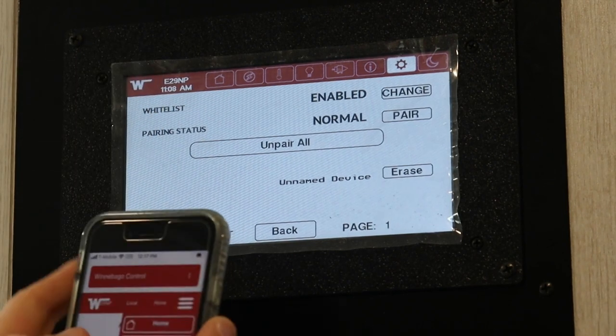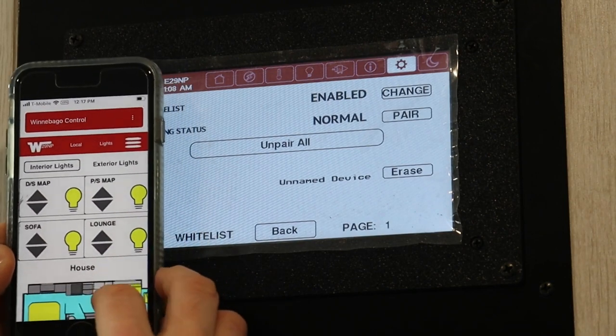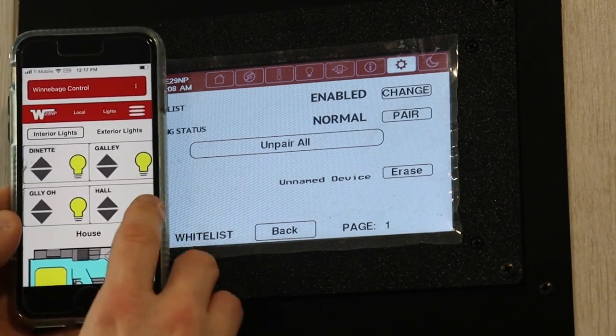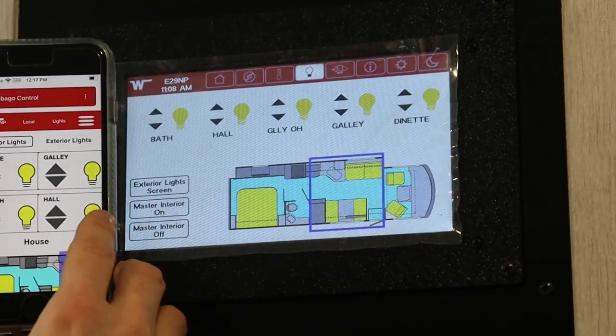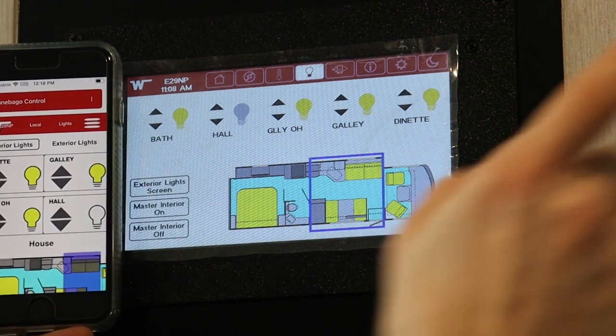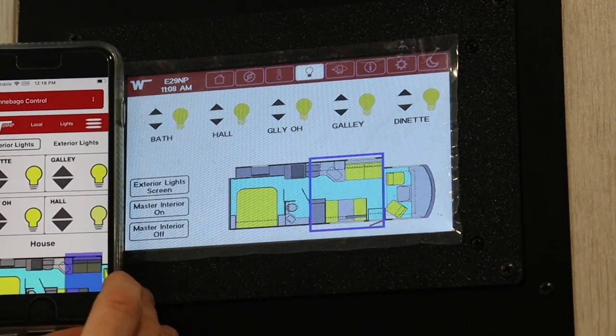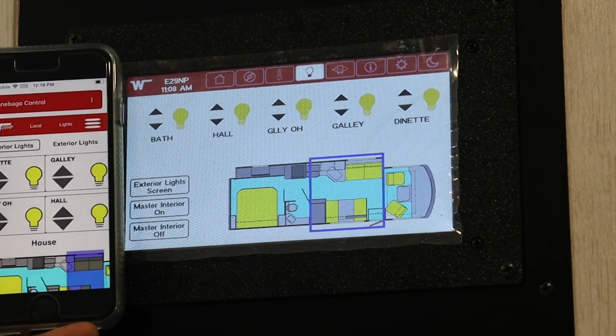Let's test this. I'm going to go back to the light screen and turn the hall light off — and you'll see the icon change. The light turned off. We'll turn it back on. So now we have control both from near field and far field.